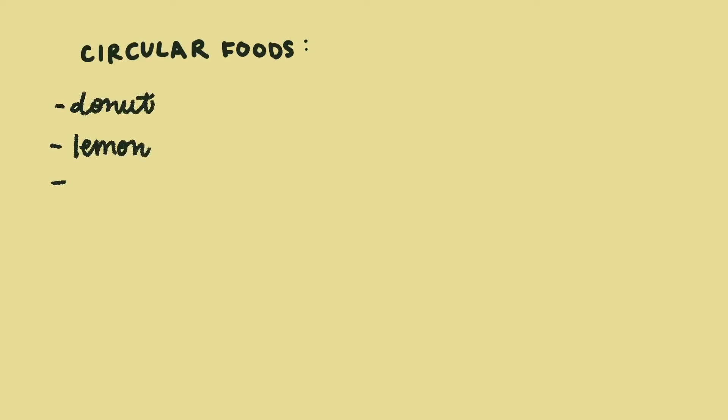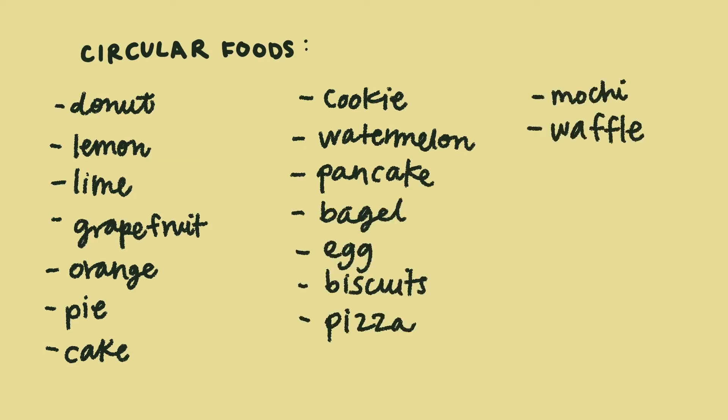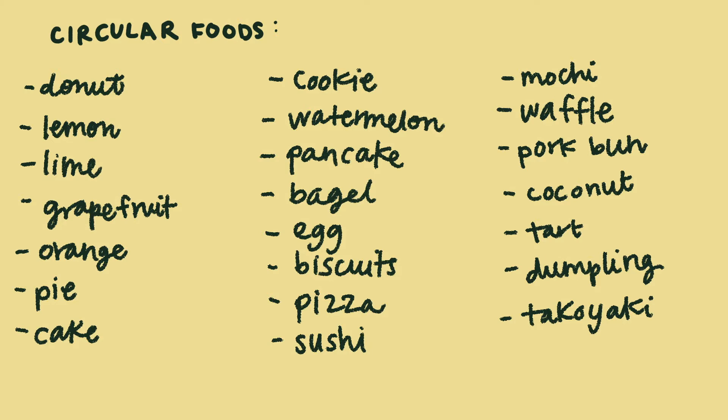First, I list as many circular foods as I can think of off the top of my head. Don't worry if you can't think of too many, just do as many as you can. Then I go into Google and search circular foods to see if there are any obvious ones I didn't think of. With my list compiled, I go through and choose the four I'm most excited to draw and put a little star next to them.